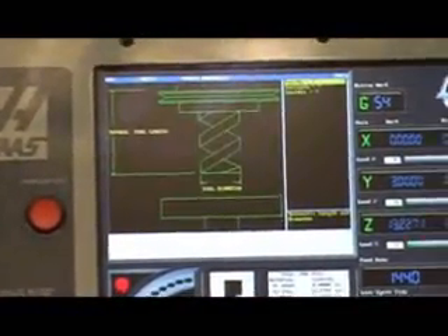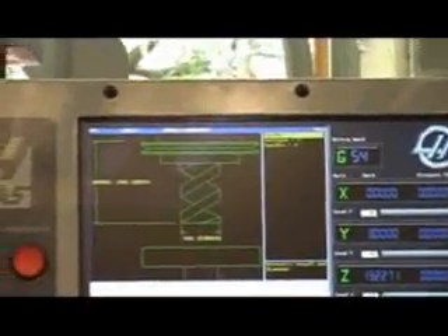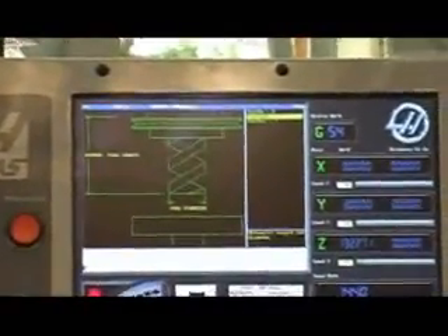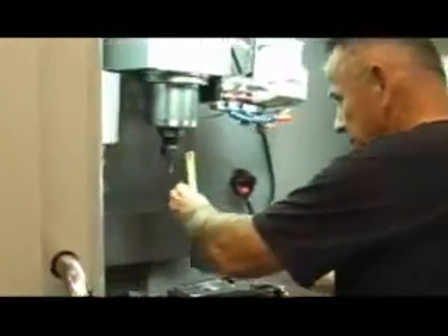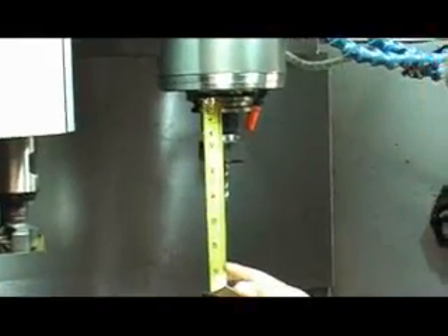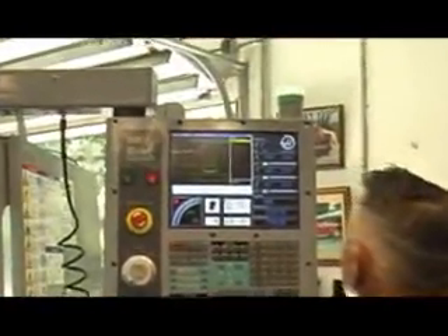When you select that, it gives you different items you have to fill in. What they want to know is the tool number — it turns out we're going to do tool number four, so we'll put in four. Now they want to know the tool length. In order to get the tool length, we come over here and measure it. It's measured from the very top of the boss down to the length, and that tool is approximately four and a quarter inches long. So we'll put in four point two five — that's the length.